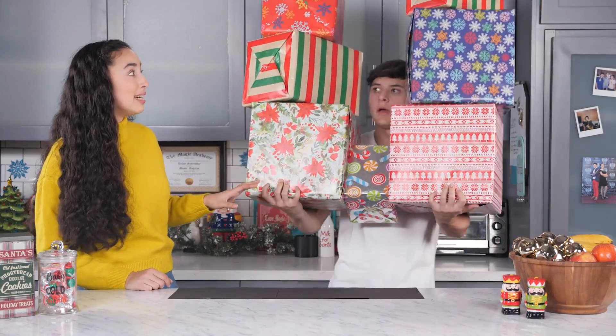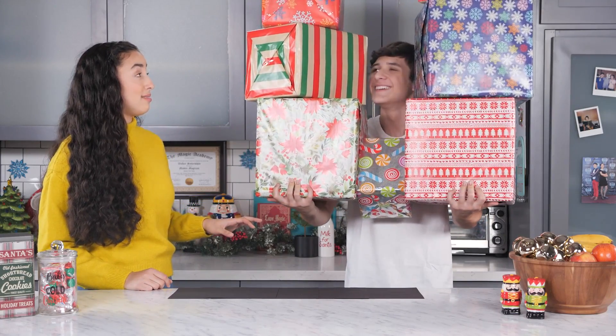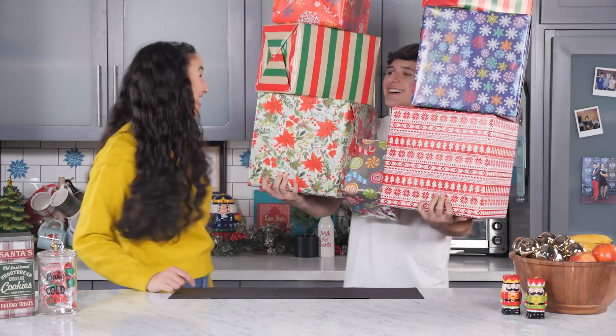What are you doing? I got all my holiday shopping done. These are all the gifts I'm giving to people. Wow, I haven't even started yet.